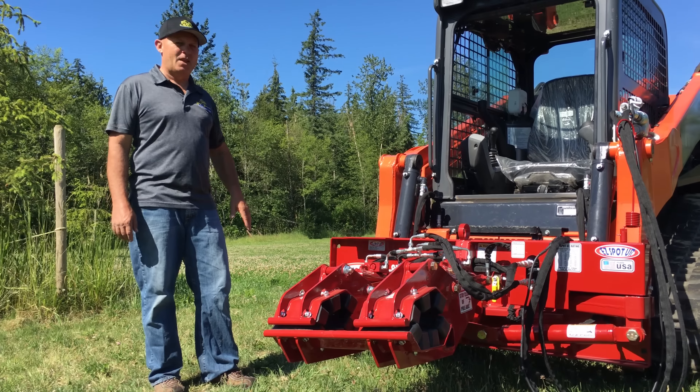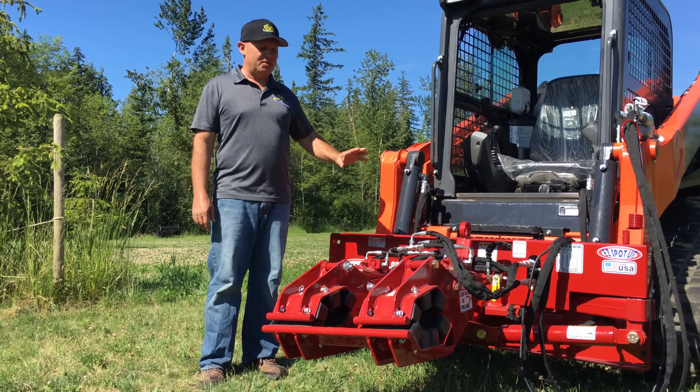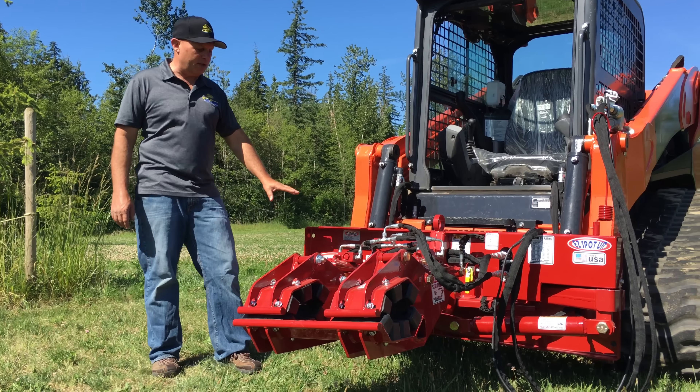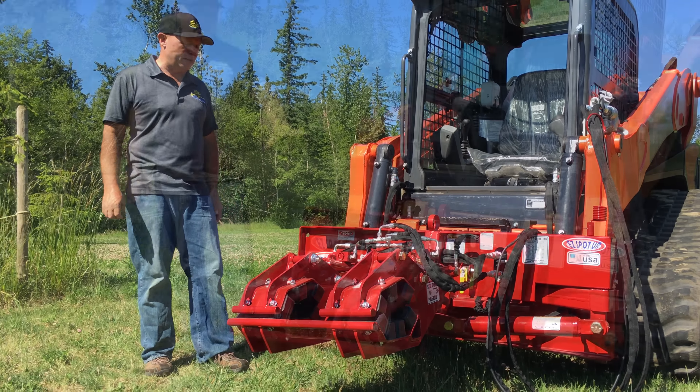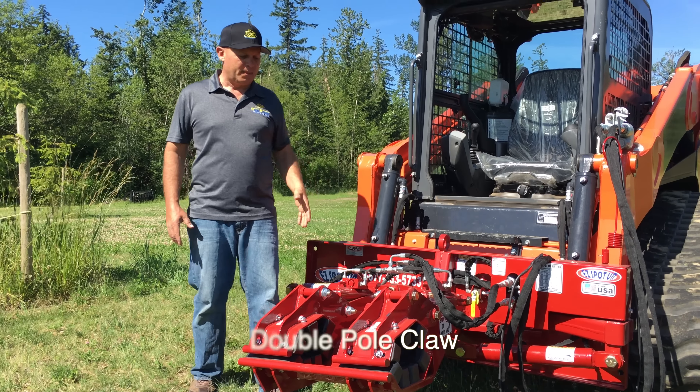What we have here is an EasySpotter double pole claw mounted on a double cylinder rotating base. What's unique about the EasySpotter is it has three bases: there's a fixed base, there's a chain rotation base, and then what you see here, which is the double cylinder rotating base.